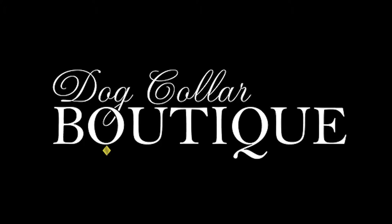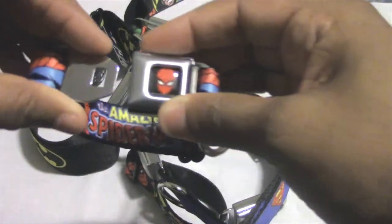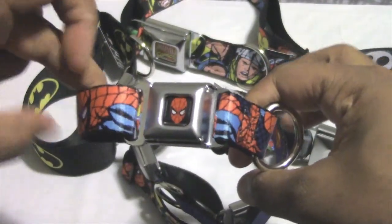Thanks for coming to Dog Collars Boutique. Today we'll be looking at the Buckle Down Dog Collar from Buckle Down Products. These dog collars are made with a miniature seat belt buckle and a nylon strap that features some of our most iconic figures.